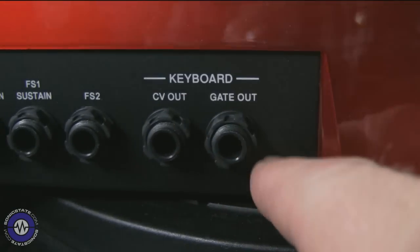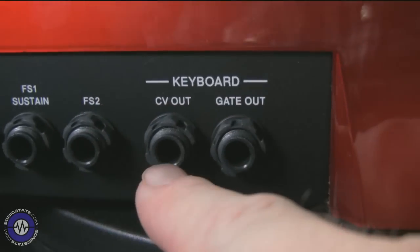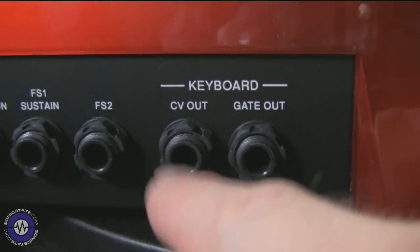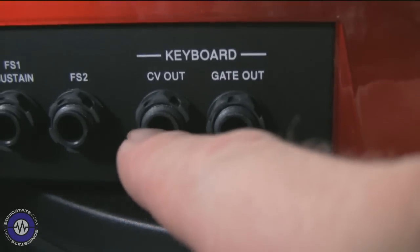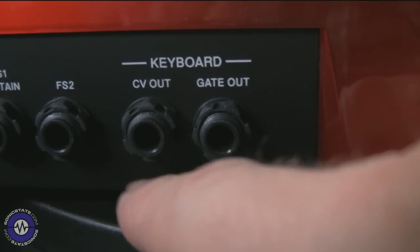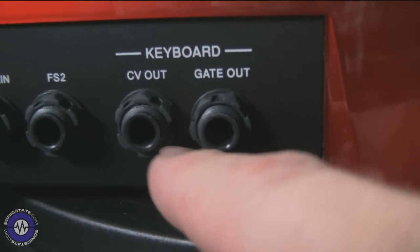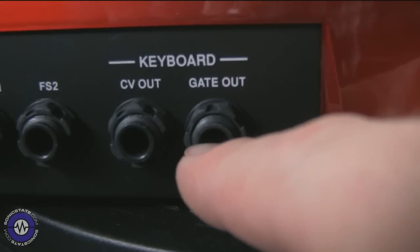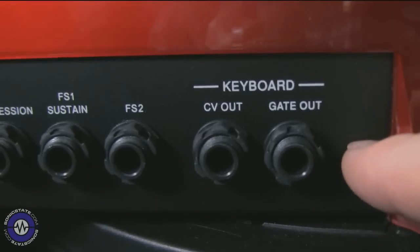Looking around the back you get to see the lovely red finish in its entirety — nice big logo right there. These are the keyboard CV and gate connections for driving your analogue kit. The CV output would typically drive the pitch of an oscillator, mapped to one volt per octave, so your gear will need to accept one volt per octave — which is most modern analogue equipment. Some more obscure stuff like the Korg MS and some Moog things might not work with it. Then gate out, which you'd typically use to trigger the envelope. It would be nice to have another couple of CVs to map a fader or two to additional control, but sadly we can't.